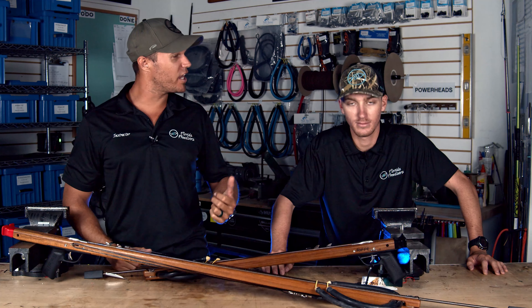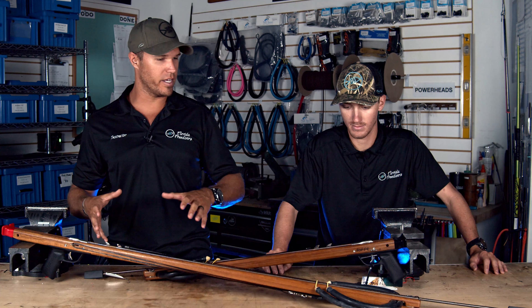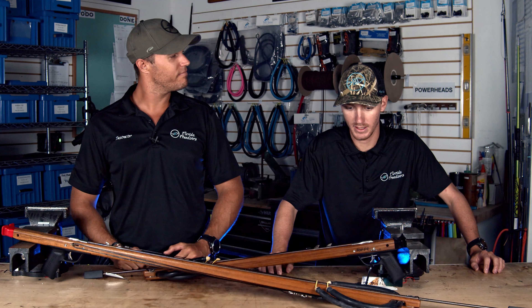What up, Fredera fans? Jonathan and PJ here with you today. We're going to talk all about the Rife Euro Series — what are the cool features and what there is to love about these guns. Some of the most iconic spear guns of all time.